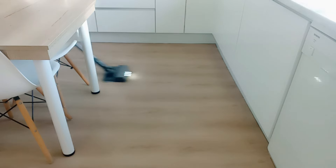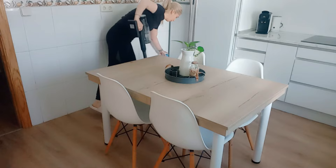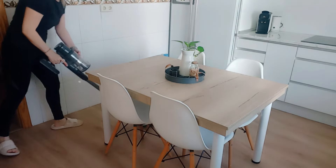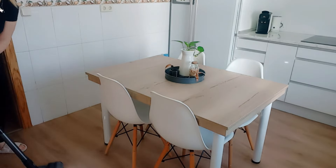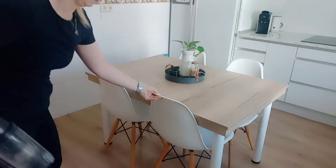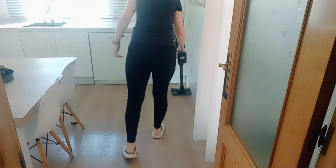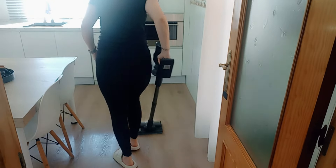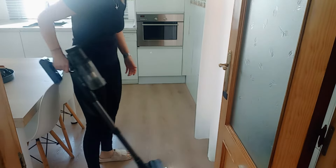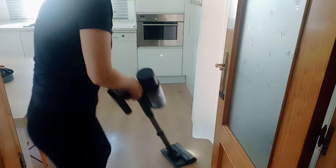Ya para terminar, paso bien el aspirador al suelo de la cocina. En el aspirador le he vuelto a poner el adaptador que frega la mopa, que lleva un depósito con agua y voy fregando el suelo al mismo tiempo que voy aspirándolo. Como es una limpieza de mantenimiento, de esta manera todavía agilizo un poquito más la limpieza, ya que hago todo en uno: aspiro y frego el suelo.